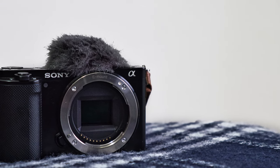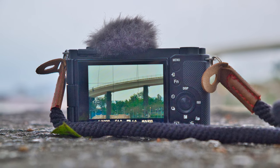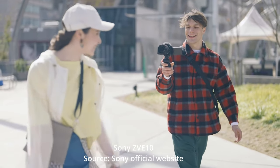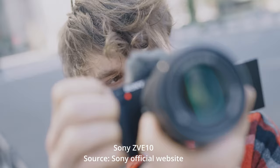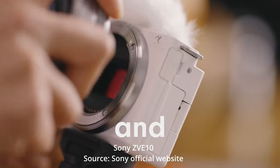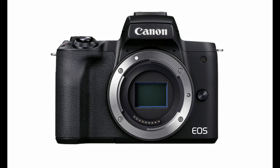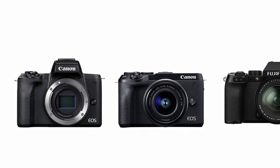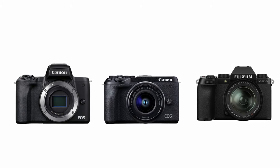Sony ZV-E10 is sold out everywhere and they stopped producing it due to the chip shortage. But if you just can't wait to have a camera, you've come to the right place. In this video, I want to share with you some Sony ZV-E10 alternatives. The cameras I'm going to cover today include Canon M50 Mark II, Canon M6 Mark II, and Fujifilm X-S10. I'll talk about their specs, pros and cons, and tell you why you should or should not get each camera depending on what you use it for.